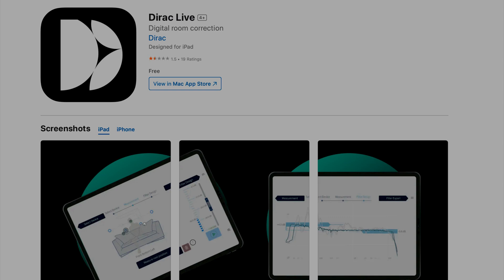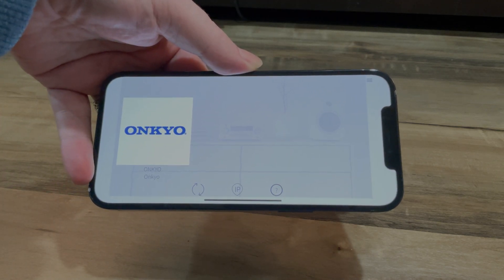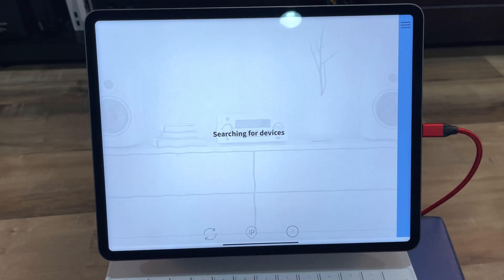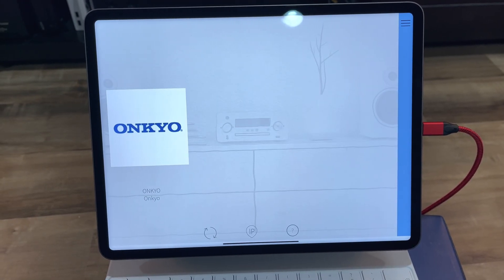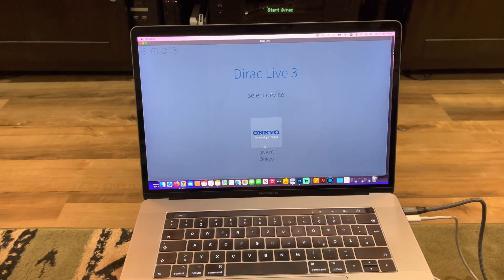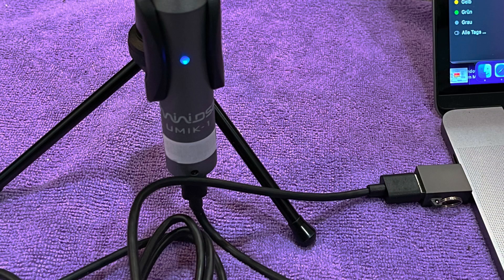Out of curiosity, I tried connecting the microphone to my iPad Pro, which does work with some audio applications, but the Direct Live app didn't recognize the UMIC-1 at all. This is not a tragedy since the Direct Live app for smartphones seems convenient, but I will always recommend the computer software — it has way more functionality, you can save different setups and edit them later, and of course with the computer software you are able to use the UMIC-1, which Direct Live even recommends themselves.